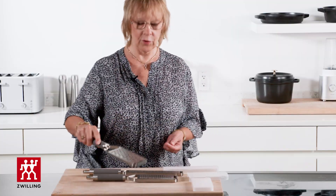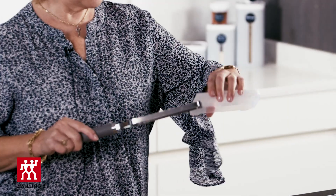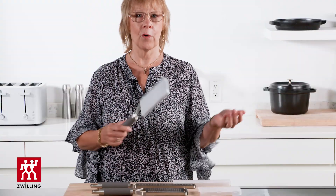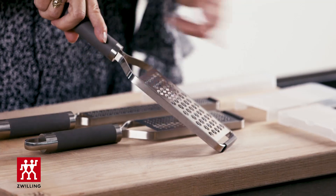They are extremely sharp. Thank heavens for the nice protective cover that they provided — that way we don't grate our fingers! And these are bi-directional: I can grate two ways and I can grate fast.